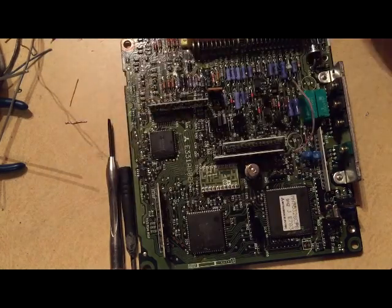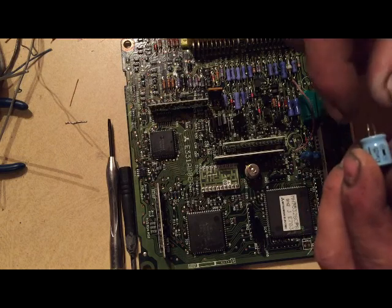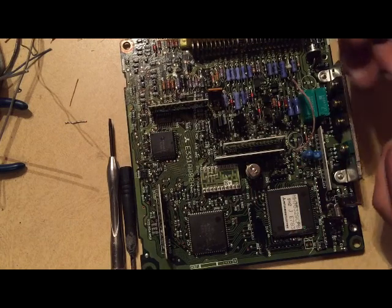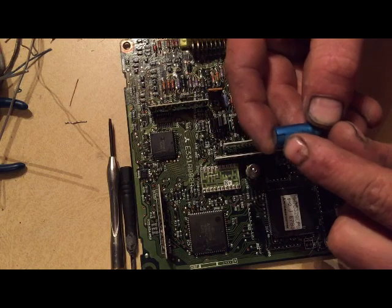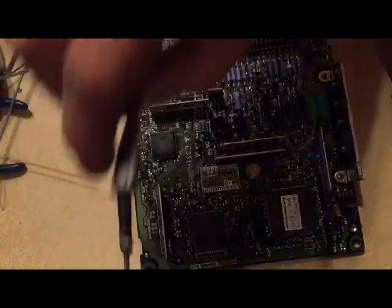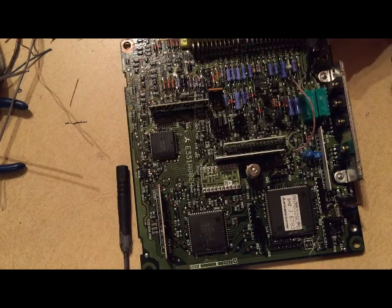I'm going to replace my capacitors. This one goes here - we got a negative symbol on this side, that goes toward the heat sink on both of these. This one just has a little black line right there which is the negative, and it also goes towards the heat sink. If you look on the board right here - in case you forget - there's actually a little plus symbol right here. So that would be in the same orientation right here.